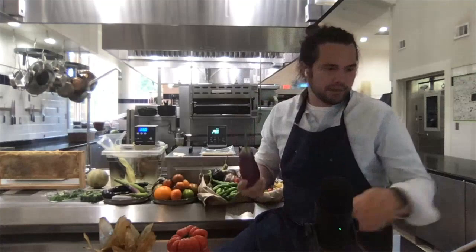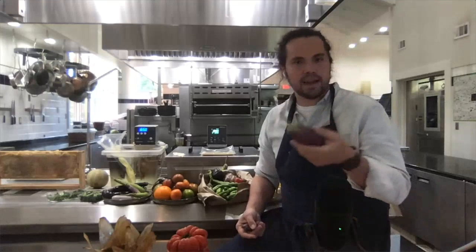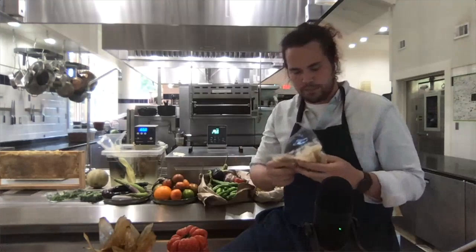For eggplant, we braise one eggplant at 185 degrees for 8 to 10 hours in butter, and end up with this really rich, just so soft, supple, delicious paste that can be applied to anything.